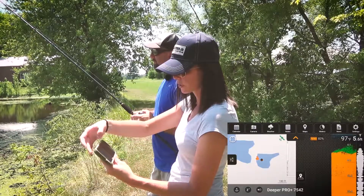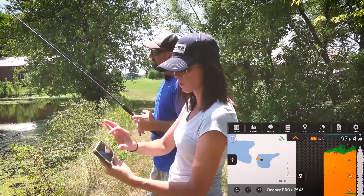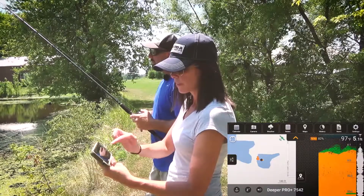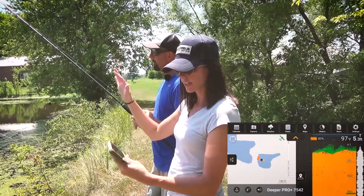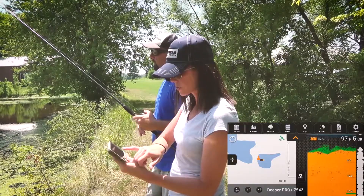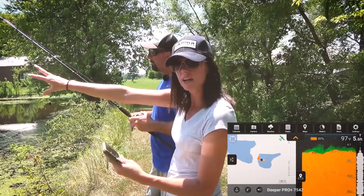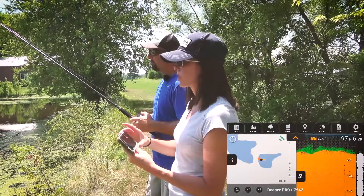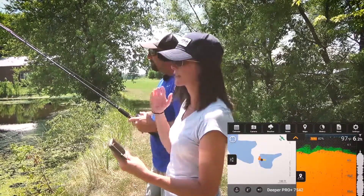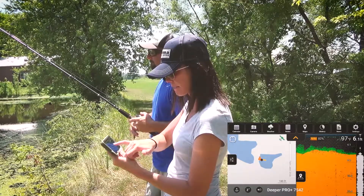You want your little satellite image — you'll see that in the top right corner — showing where the lake is. You want that to be green; if it's red then it's not connecting to any satellites. What you can see on here is the little Deeper icon, which is using the GPS from the Deeper, and then a little person icon representing us using our phone, so it tells you exactly where you're at and where the Deeper is at.